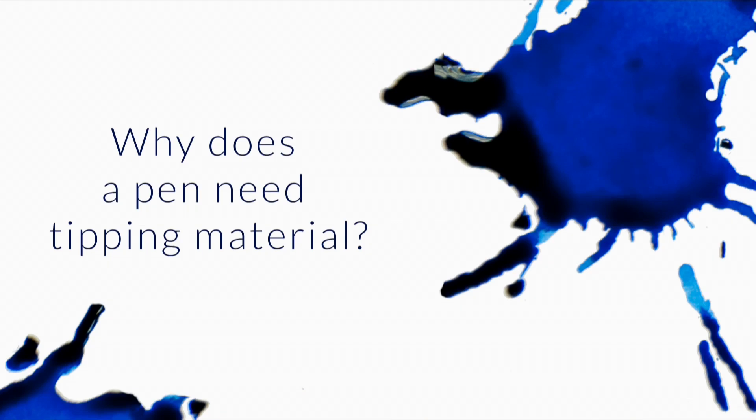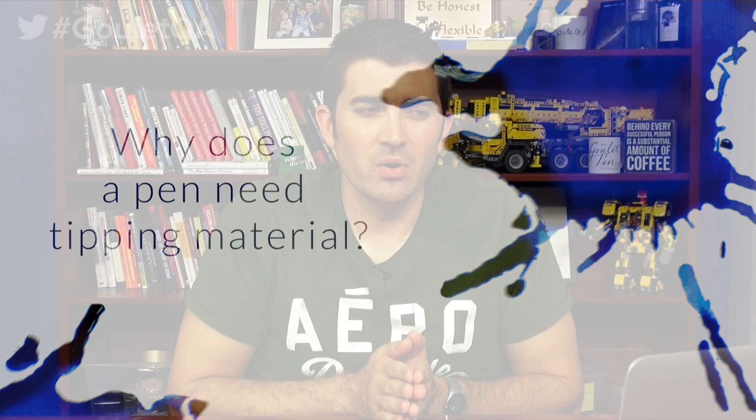Why does a pen need tipping material, and why is rhodium such a common material for that task? I'm going to give a little bit of clarification here. Rhodium is not actually the tipping material. Rhodium is a plating that's used on the nibs to make them a silver color.